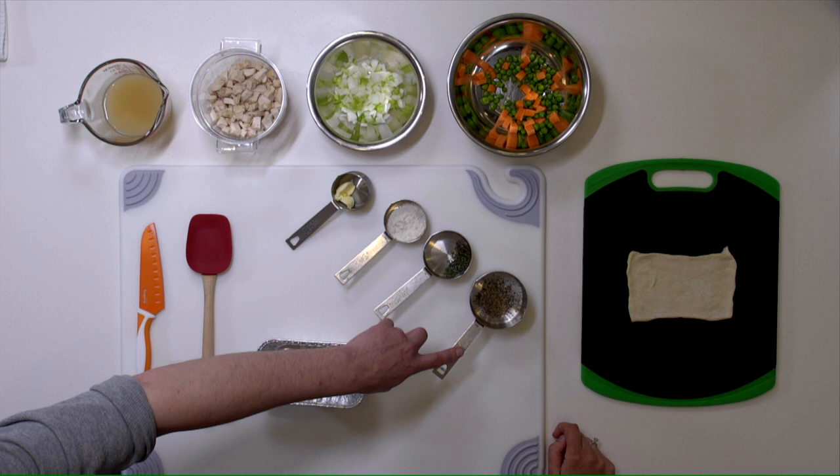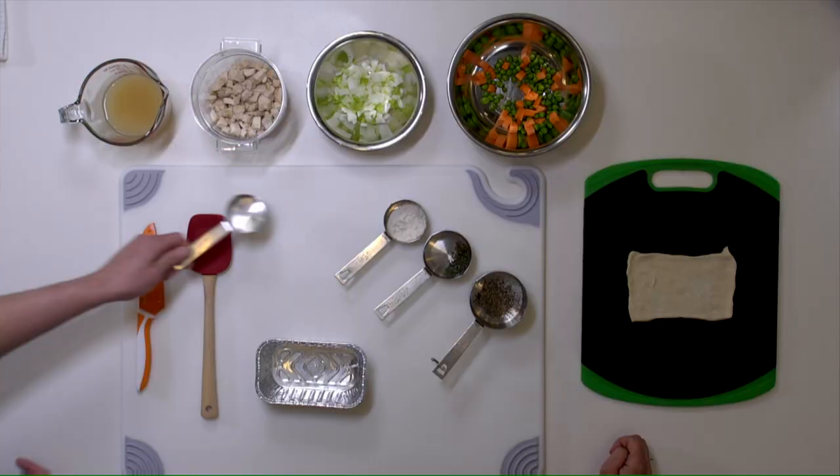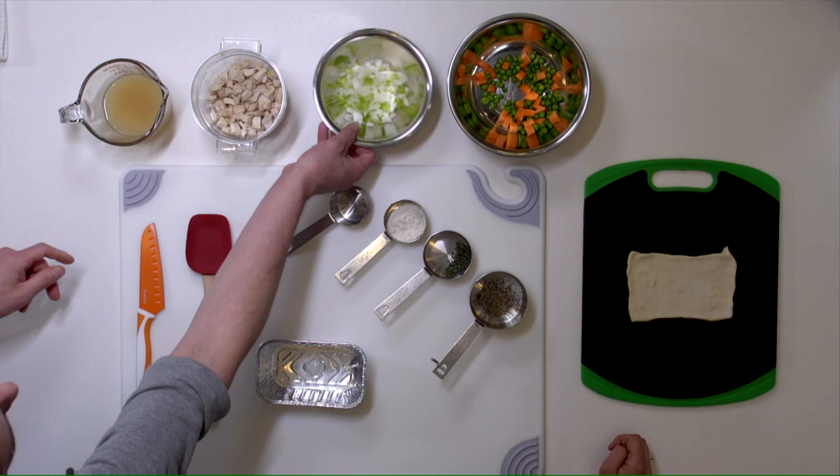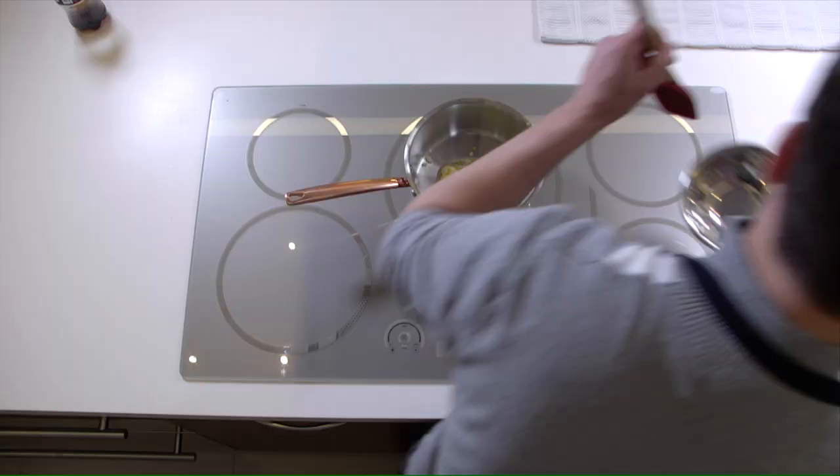The first thing we're going to do is melt about a tablespoon of butter. Then we're going to take our celery and onions and sweat those. The reason we sweat them is to build more flavor — when you sauté your vegetables, it builds more depth in terms of flavor, really cooking that flavor in there.